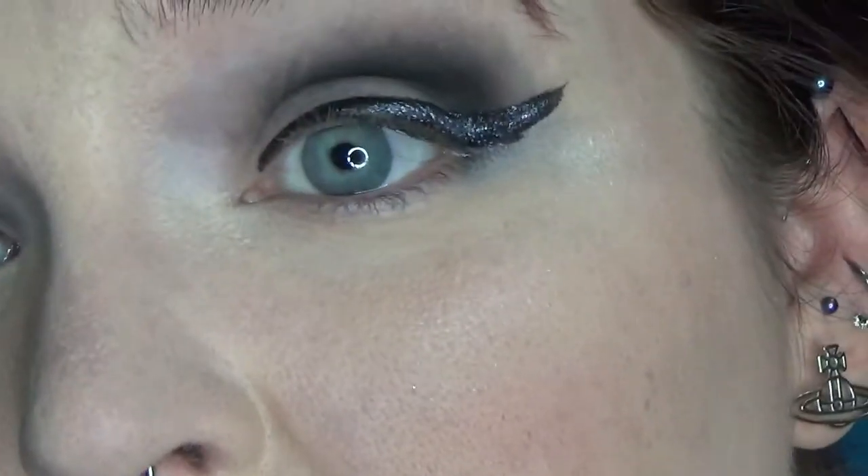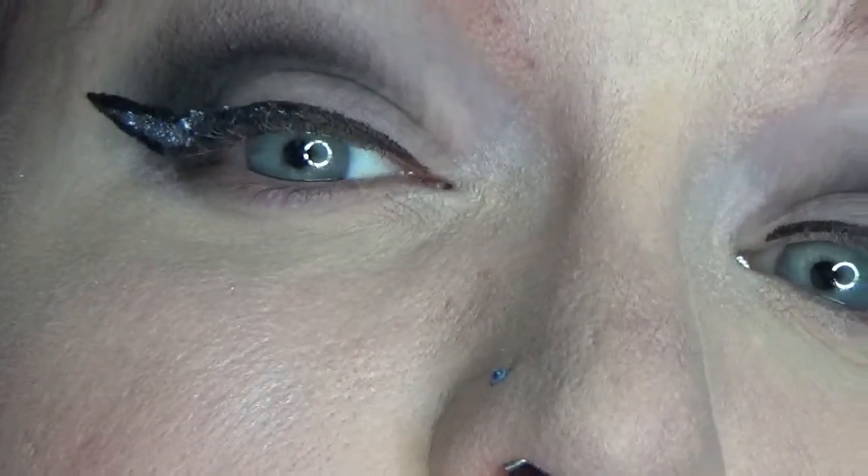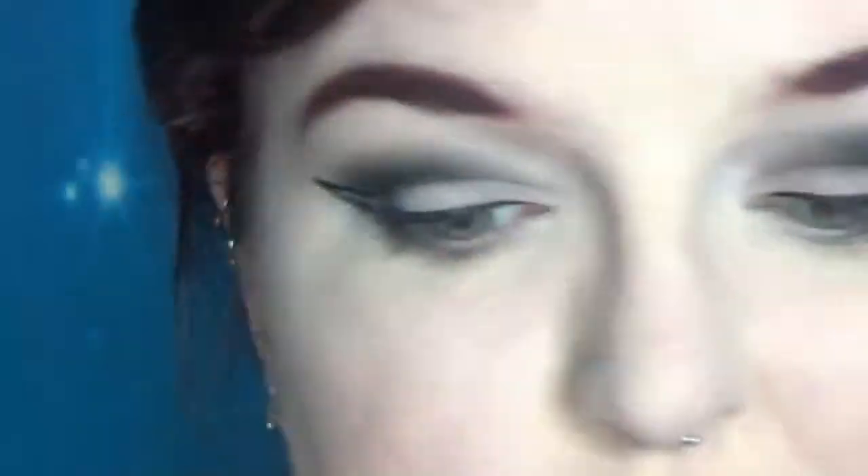This is way too chunky to try and draw on top of. I'm not loving it as an eyeliner — either on its own or with black — because it just looks really chunky. I am going to have to take this off. We'll try something else using it just as an eyeshadow.